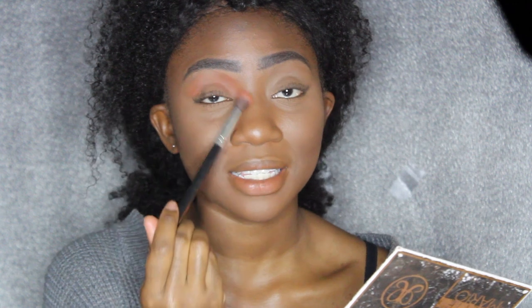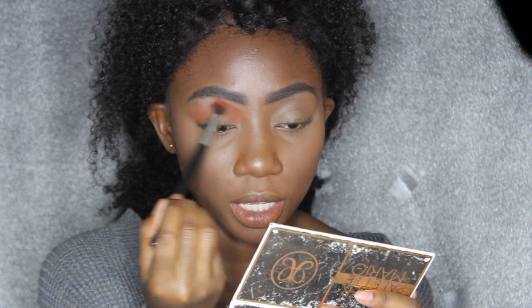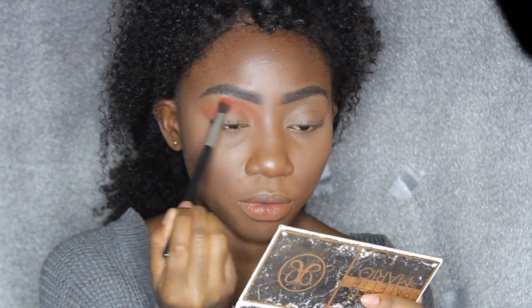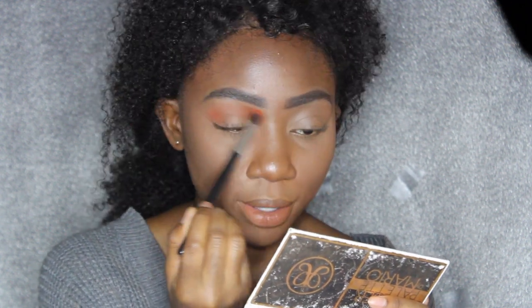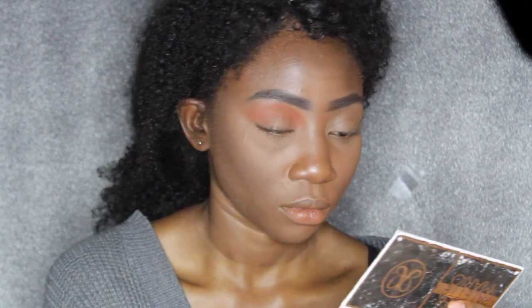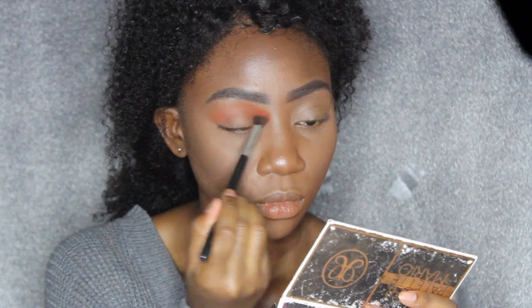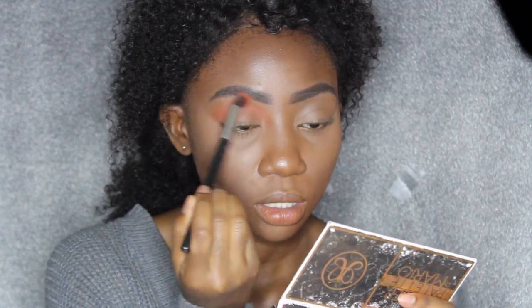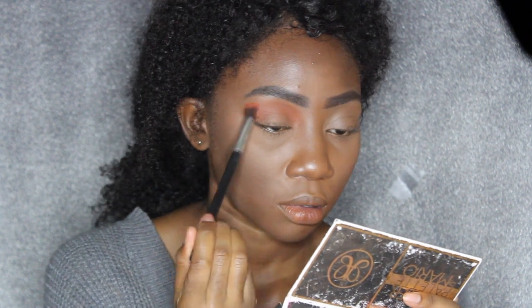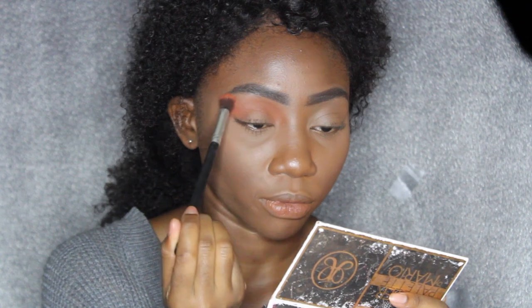You should really blend going from the outer crease to the inner crease. I don't know why I have this habit of starting from the inner portion, but don't follow me in that sense. I'm going really in to my inner corner, like on my nose bridge area — I just really like the way that looks. As you can see, I'm going really high with this color.